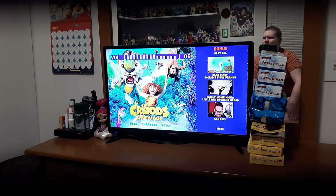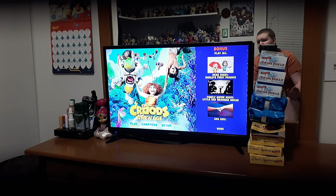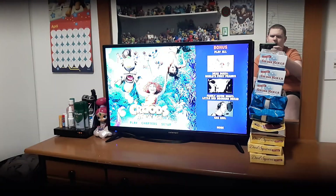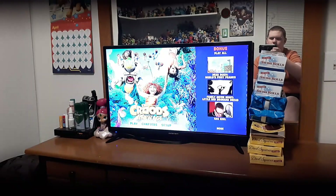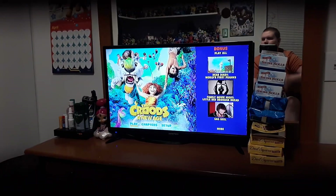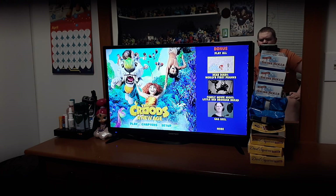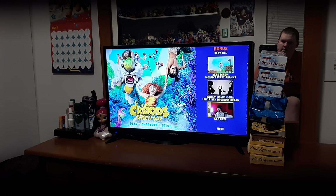Whoa, check this out — you get this very nice menu, so that's pretty cool. Let me lower my light so you can see better. All right, there we go, a little bit better. Let's start with bonus first: we got play all, Dear Diary, World's New First Pranks, Family, Moomy Night, Red Barana, Bread, Gag Reel.